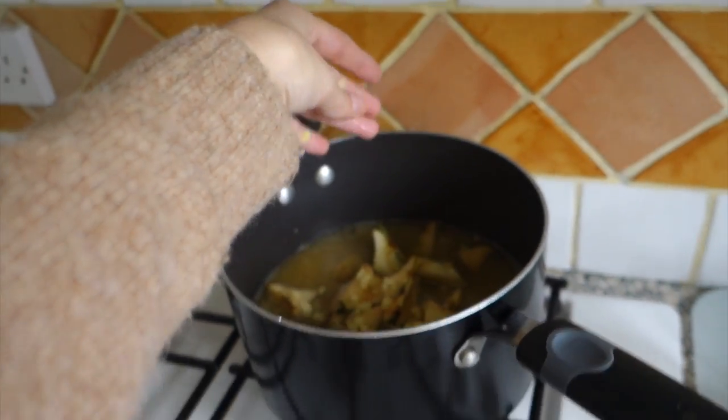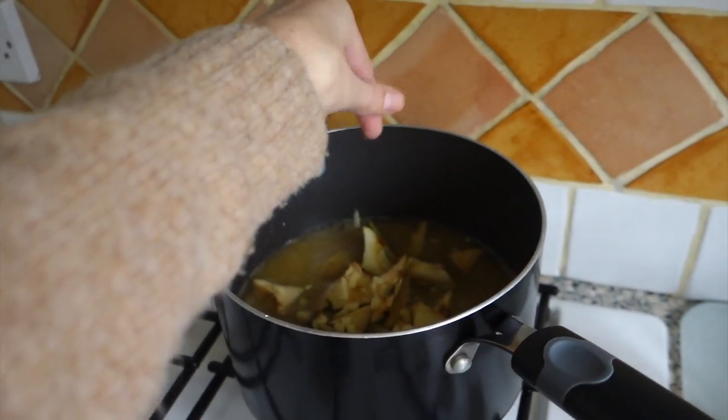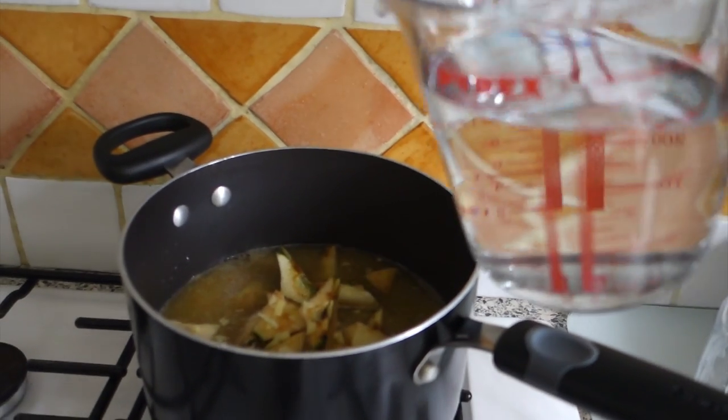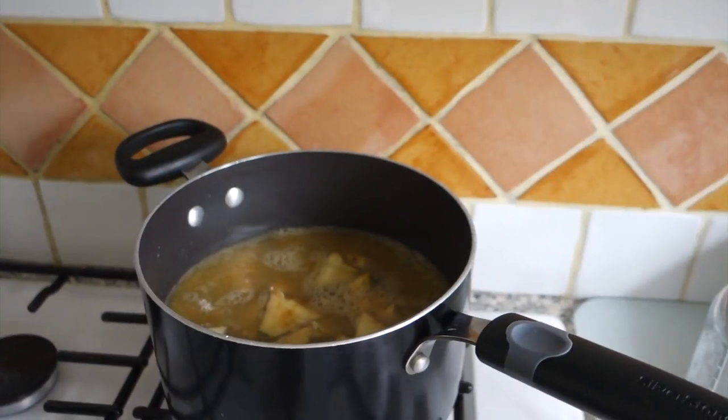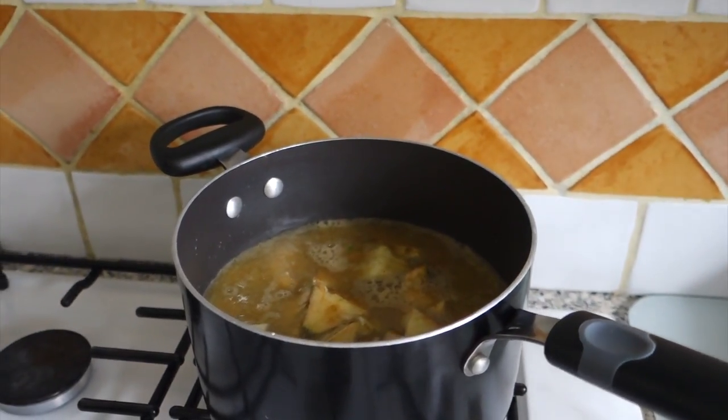Just adding the ginger now — spilling half of it. Adding 450 millilitres of water now too. And now it's time to leave that to simmer for half an hour.